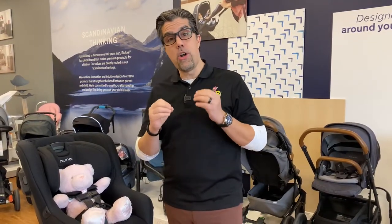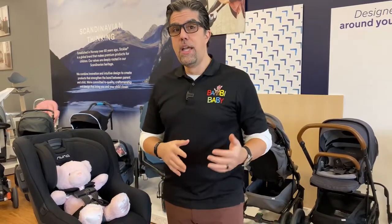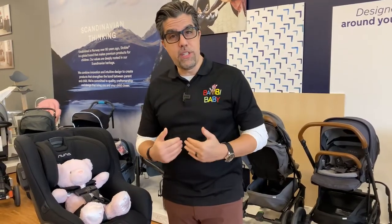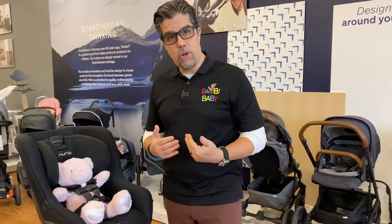Hi, it's Emilio from Bambi Baby, and today we're going to talk about the proper way to harness your child. First, removing the child from the car seat, then bringing them back in, and we'll talk about a common mistake that I'm sure a lot of you might be making. I want to fix that for you. So here are the proper steps to take your child out of your car seat.